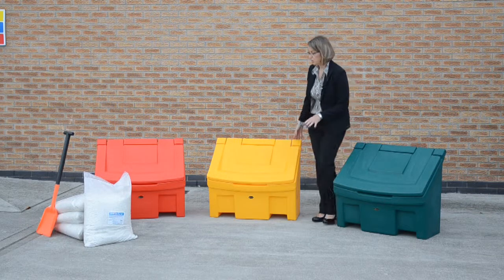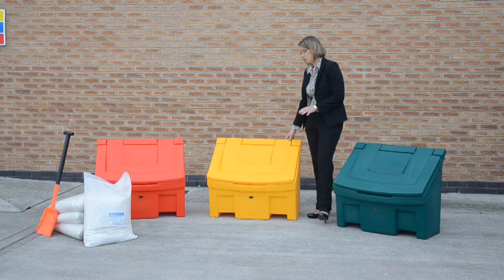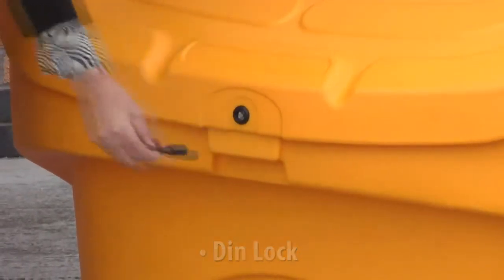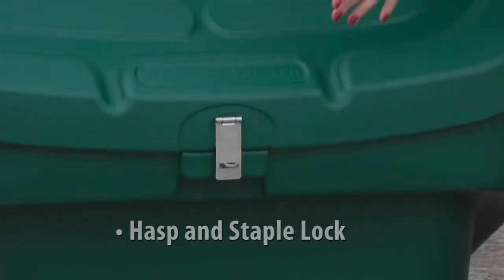If you wish to secure the grit inside the bin, we can also offer two different options with regards to locks — a key lock and a padlock type lock.